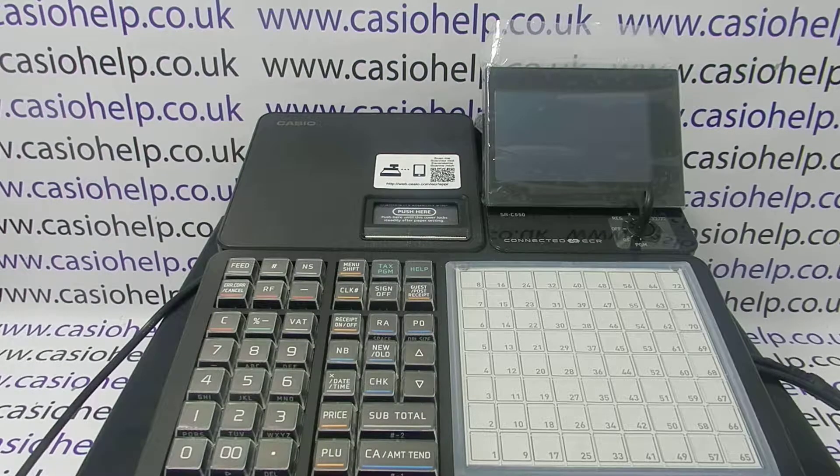Hopefully you'll get a message coming up with 'in it' and lots of zeros. If you don't, there's no need to panic — you can simply press the subtotal button.